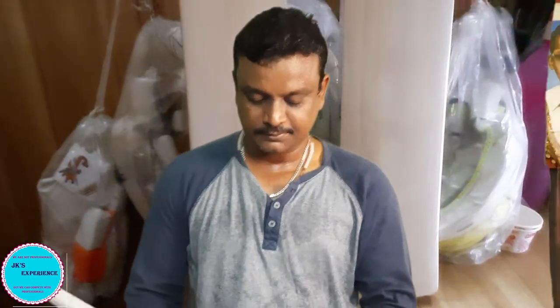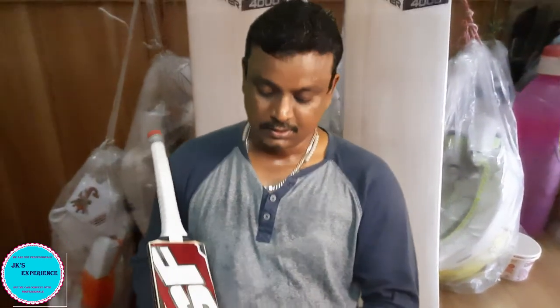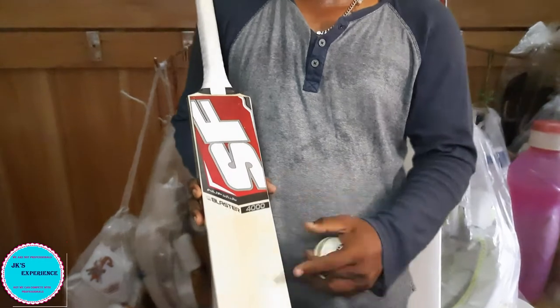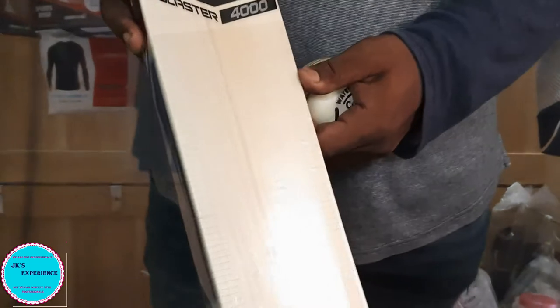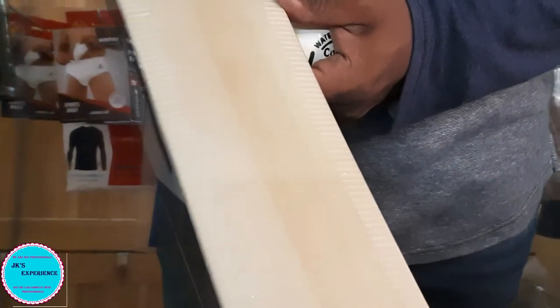I am going to show you the SF Blaster 4000. I talked about that there are many grains in this batch - here is the batch, there are more grains. I think it is more than 10, I don't know.